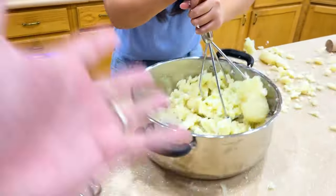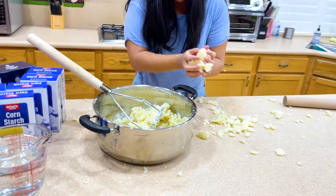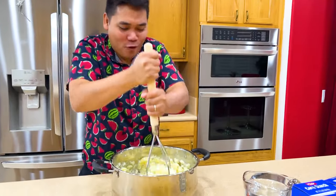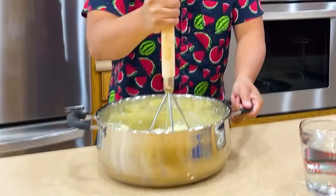We basically need to mash it down. Be careful — the pot is still full, there's a lot of potatoes! Give it a try, John. Okay, no problem — whoa whoa whoa! World record right here!